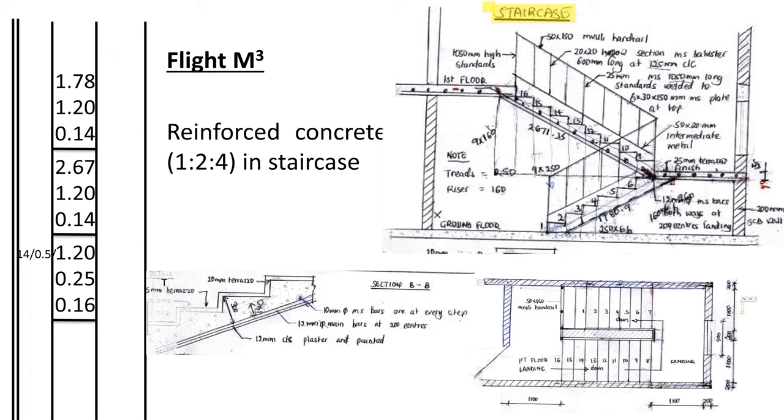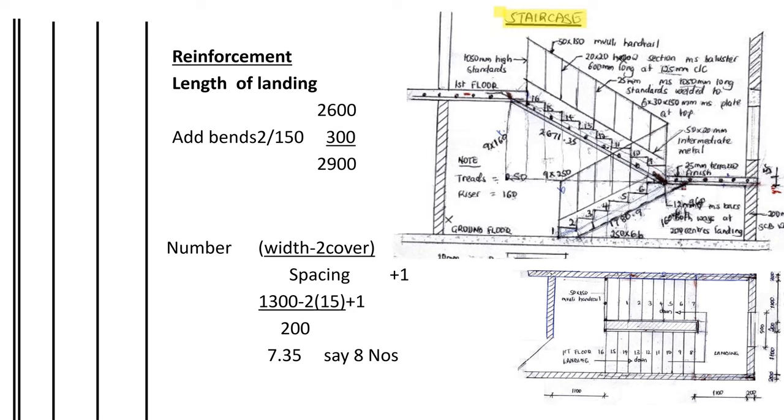The volume of concrete in the rectangular part of the flight is the length of the soffit times the width of the staircase at the flight, multiplied by 0.14. For the triangular parts — called prisms — we calculate the volume as half times base times height (where base is the tread and height is the riser), multiplied by the width of the staircase at the flight, times the number of steps. That completes the concrete volume calculation for the flights. Now we go to reinforcements.